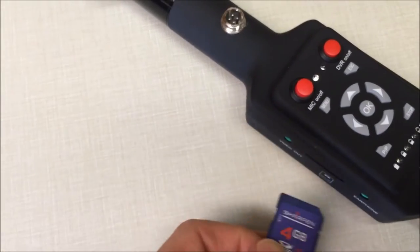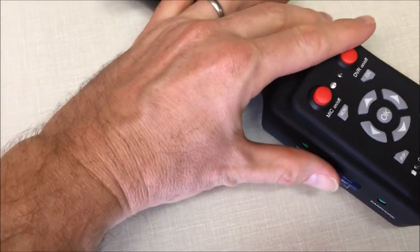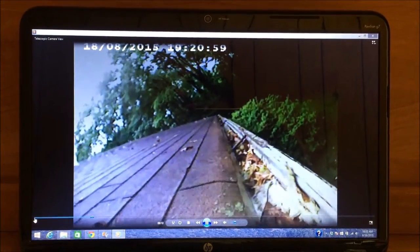The device is equipped with an SD storage card unit which allows you to record and save your videos and photos for playback on your personal computer or other devices.